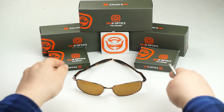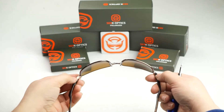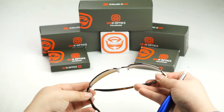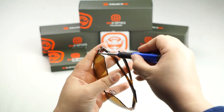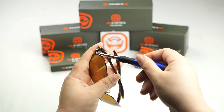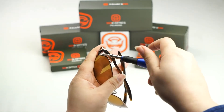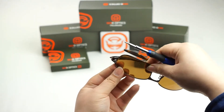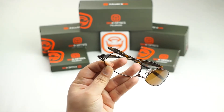The first thing you're going to want to do is flip your frame upside down. Once you've done that, locate the screws on each side closest to the lenses. We're going to be loosening up these screws one at a time — give it a couple of turns to the left to get it unseated. Remember: lefty-loosey, righty-tighty. Once you've done that, the lens should pop out relatively easily.